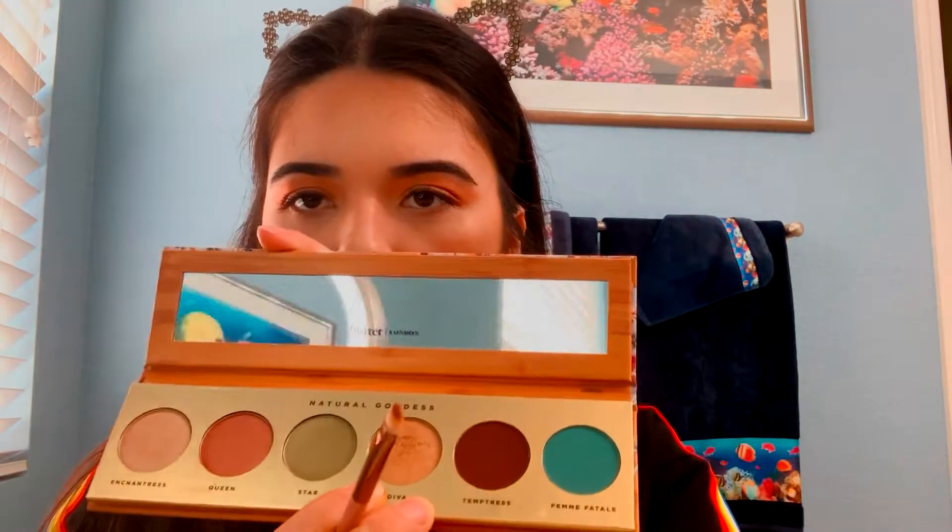I'm going to go in with Diva, that last shade we used — it's like more golden. I'm just going to run that all over my lower lash line and connect it right here. Next, I'm just going to take this Roller Lash to apply some mascara on my lower lashes. Then I'm going to take that brown liner we received earlier and just line my lips with it. Do you guys see how freaking creamy this is? It just glides on.